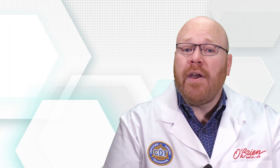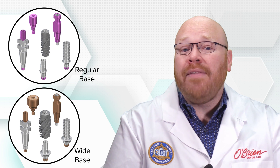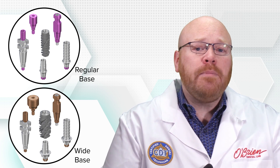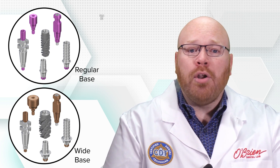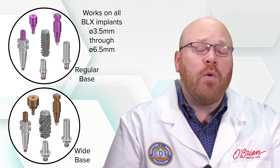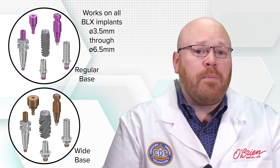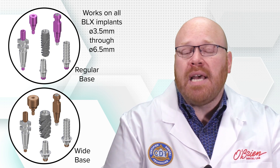That being said, there are two different component sizes available: the regular base and the wide base. The regular base components will work on all of the implants in the BLX line, from the 3.5 diameter all the way to the 6.5. This includes the healing abutments, the impression copings, and all of the prosthetic abutments.